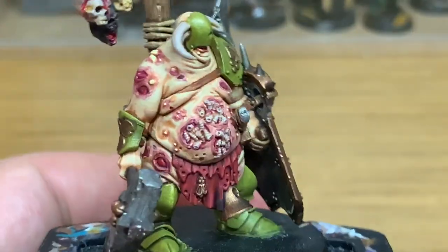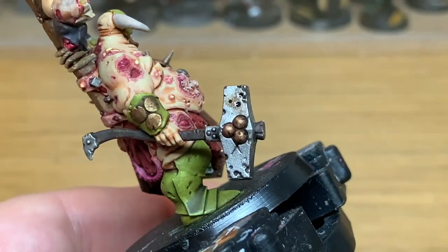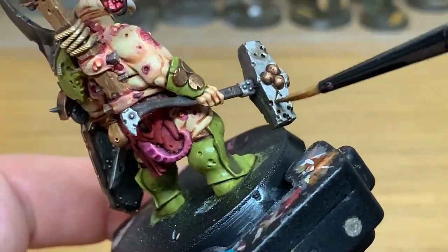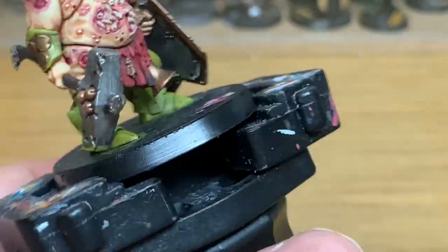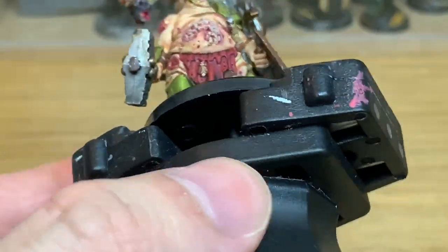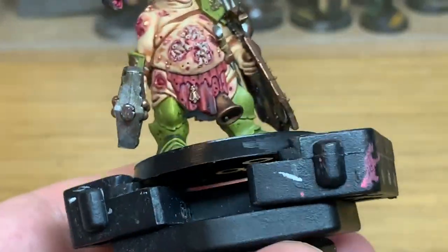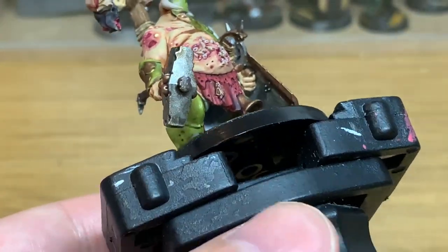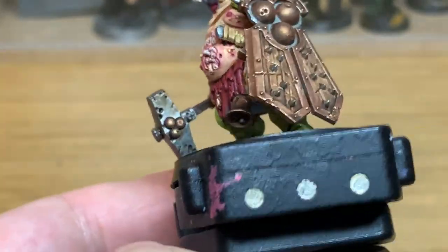The first colour I'm going to use today is Agrax Earthshade from Citadel. I'm going to use this just to start weathering all of the Leadbelcher metallic. The miniature has got quite a bit of corrosion already modelled onto it — all those little dimples in the metal — so you want to make sure these areas have got Agrax Earthshade around them. That gives it the initial base layer of dirt, grime, and corrosion. You can do this on all areas with Leadbelcher.